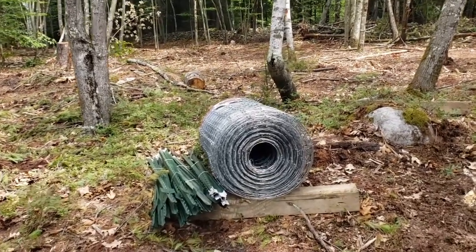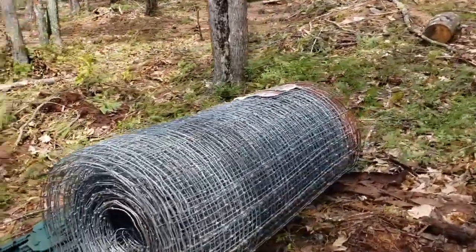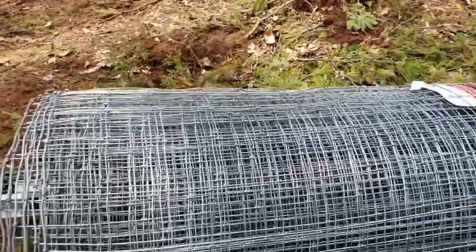The fencing we have is this roll of 330 feet long by 4 foot high woven sheep and goat fencing. It's what's on the old pen, and it's what will be on the new pen too.